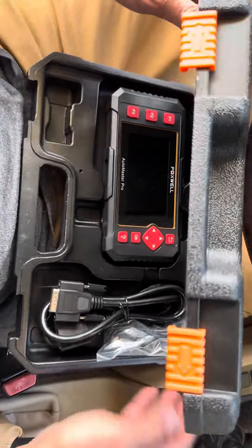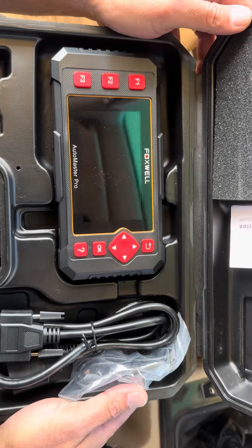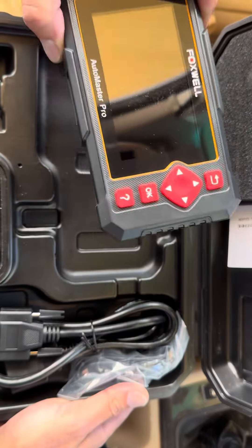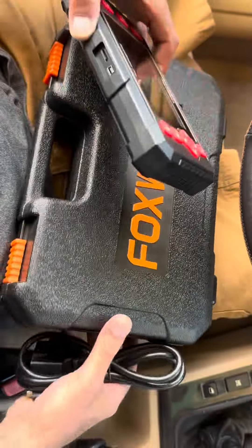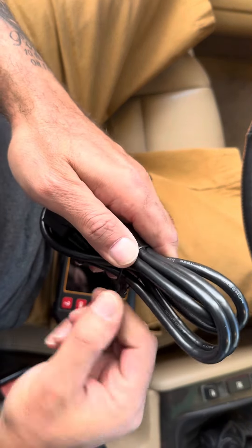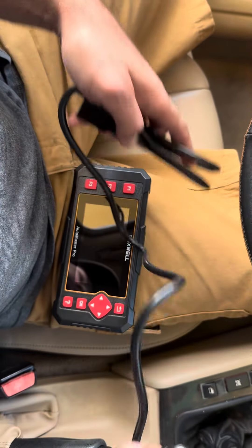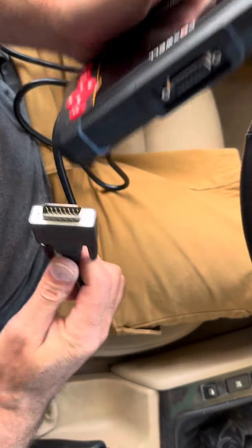Alrighty guys, so we have this Foxwell Auto Master Pro. This is the Elite Series. What this is — it's to check DTC codes and stuff on your vehicles. We're going to go ahead and connect it right now. As you guys can see, we are on the vehicle. Let's see what we get, what kind of codes we can read off of this vehicle. Let me get all this stuff connected to the OBD2 port, and we're ready to roll.